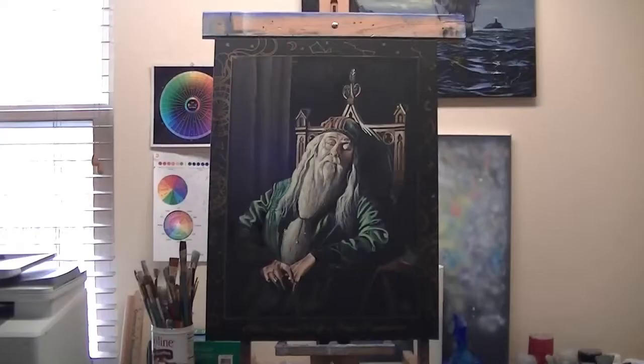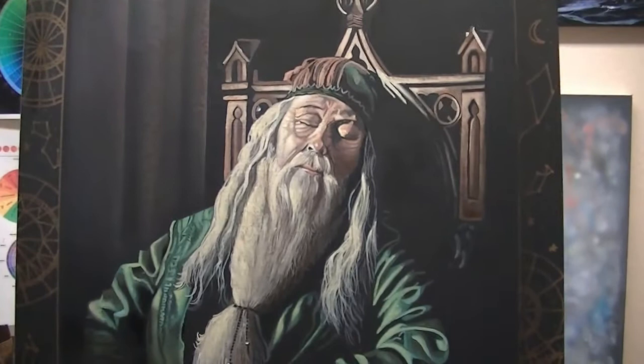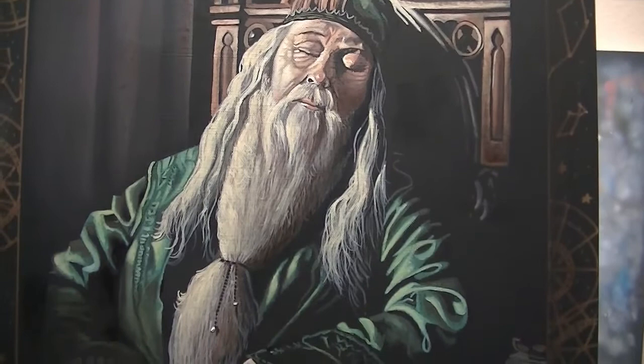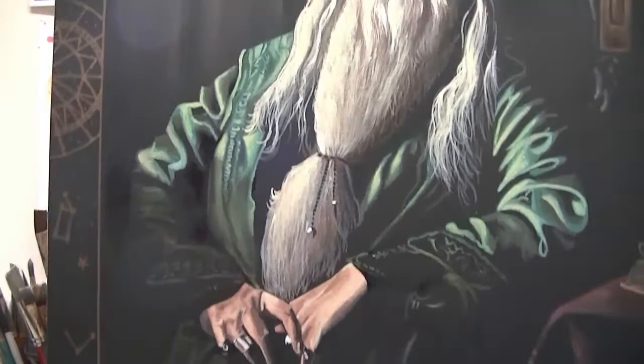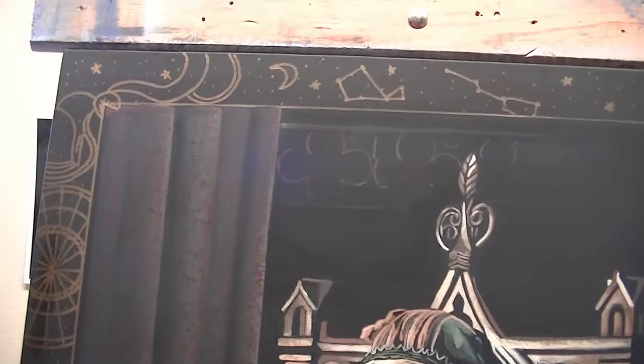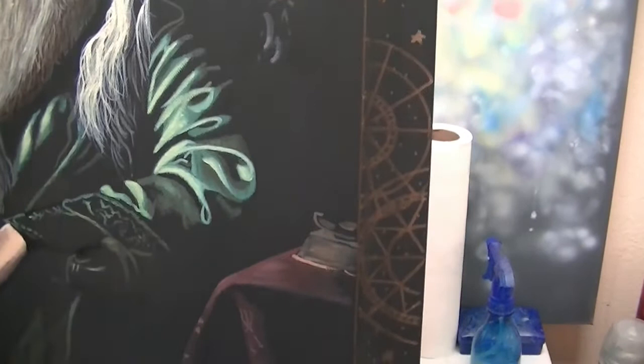Appreciate you tuning in. Please subscribe to my YouTube channel — it's Mark Harville Art. This was a fun project — a lot simpler than you probably think, because you use a lot of that underpainting and it's not nearly as time consuming as one would think. But it comes out to be a very effective and quite unique painting. So thanks so much for tuning in — please tune in again. Thank you.